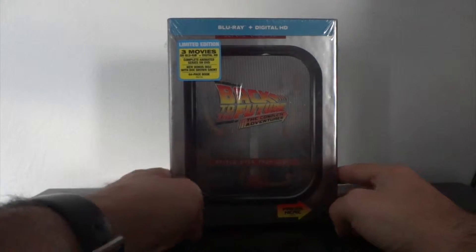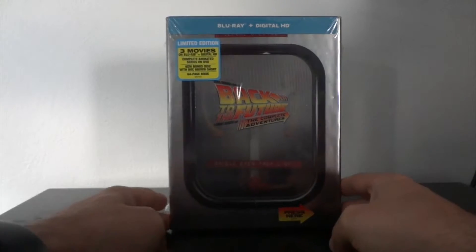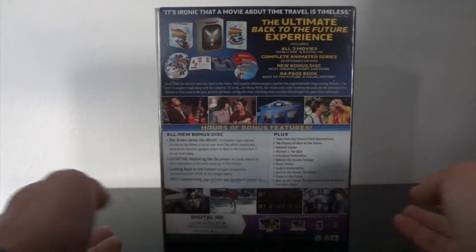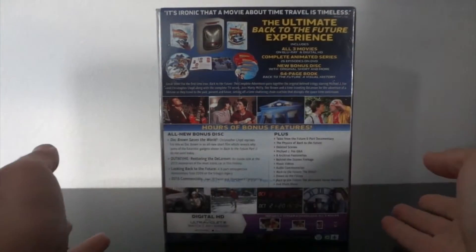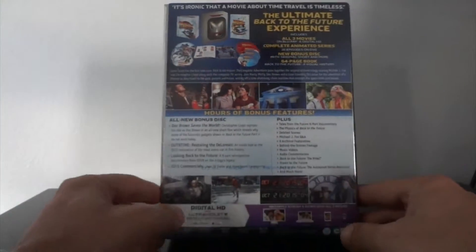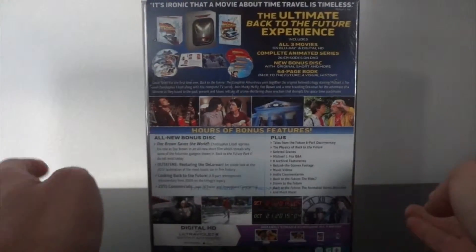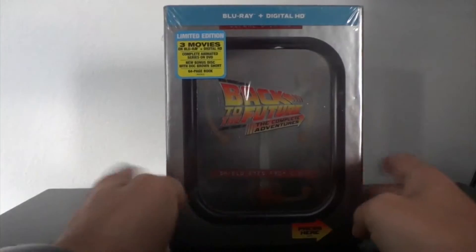It comes in this flux capacitor packaging. It's very nice and very thick. On the back you get all the movie info, everything you get, hours of bonus features, and digital HD with UltraViolet codes. Personally I don't like UltraViolet, but we'll get into that later.